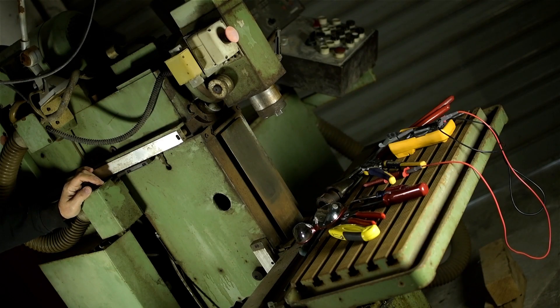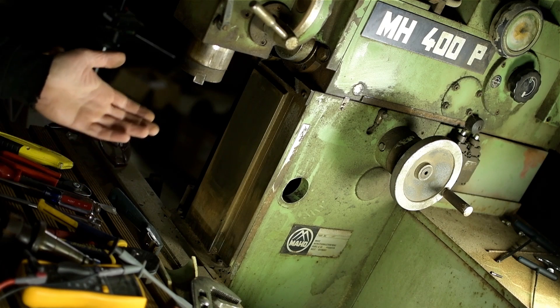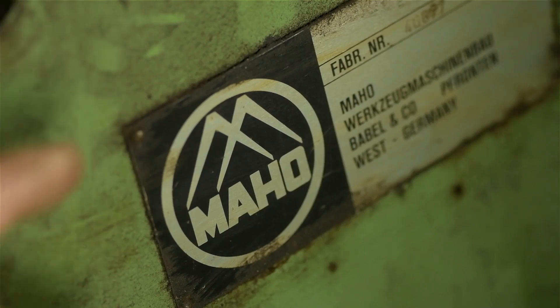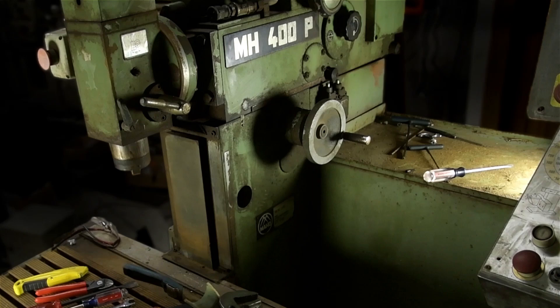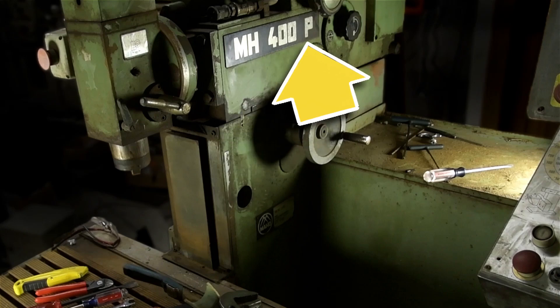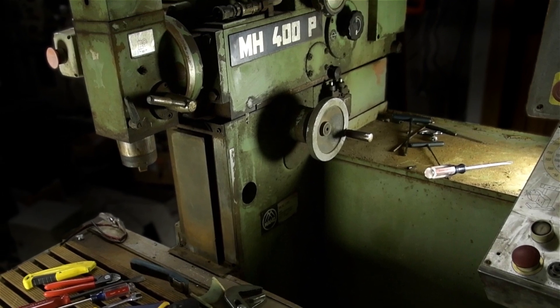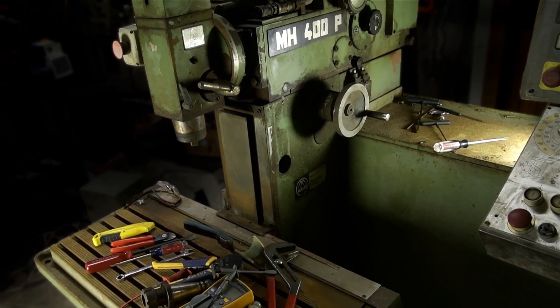Another old piece of junk I have absolutely no space for. Friends, countrymen, I'd like you to meet my MAHO — that might actually be pronounced ma-ho or may-ho, not sure, not German. This is a model MH400P, and apart from recognizing that as a jumble of letters and numbers, I have no idea what that means. I have an educated guess for what the P stands for, but I'll save that for later. Before coming across this one, I'd never heard of MAHO before, let alone the 400.